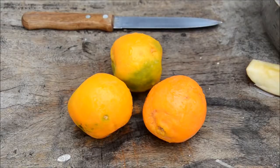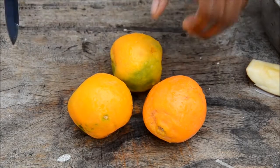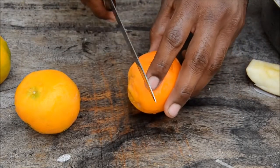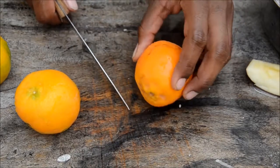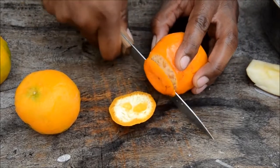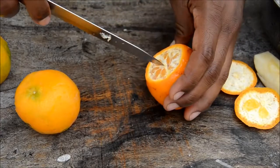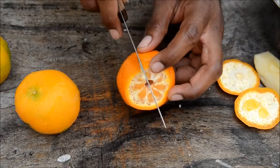Now let's see how to eat an orange in a cool way. First wash your hands, grab a knife. These are Indian oranges — really small but really sweet. First, cut off the top and the bottom. Remove the center part — there you go. Then cut it on one side.